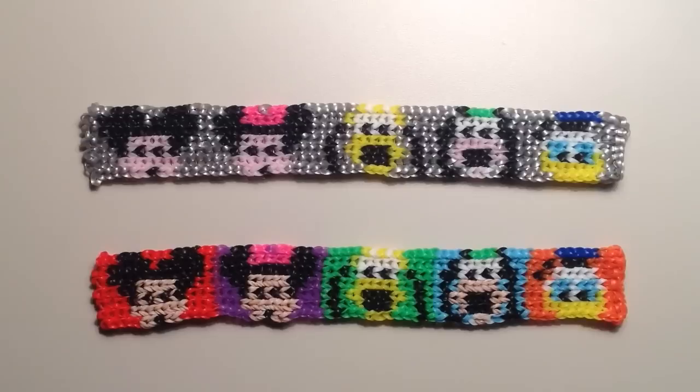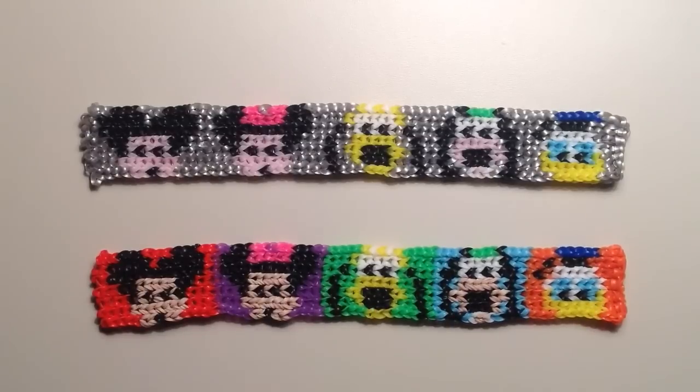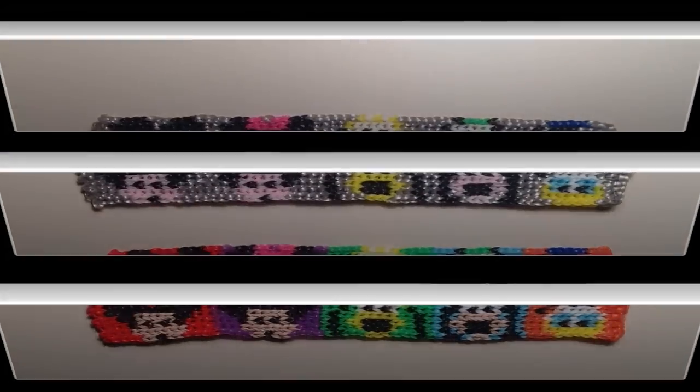Let me just tell you the characters in case you're not sure what they are, but hopefully everybody can look at them and tell. We have Mickey and Minnie, Pluto, Goofy, and then Donald. I'll be adding the pattern for the bottom version and I hope that everyone really loves this one as much as I do.